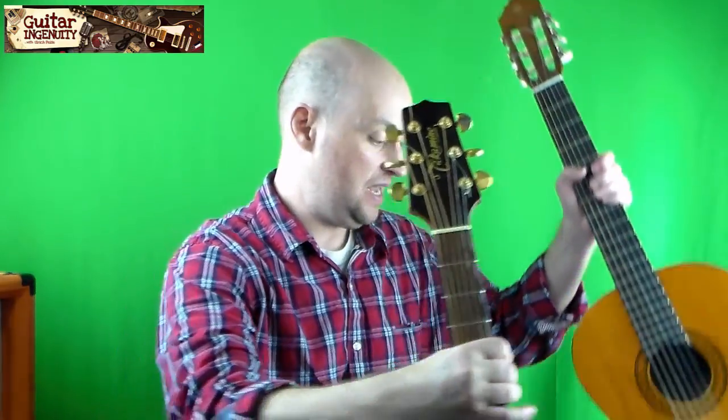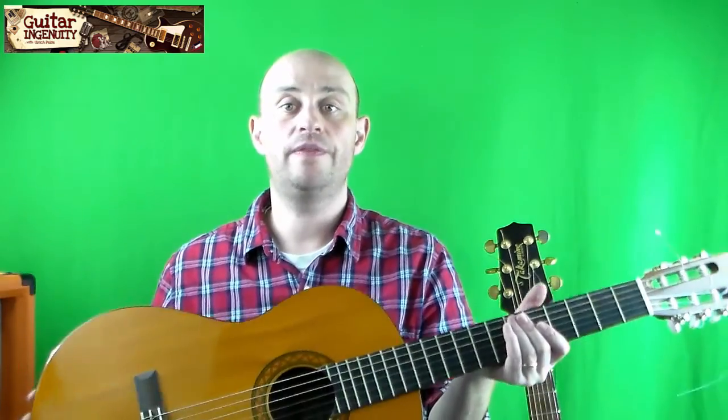Speaking of what's the best guitar to get started on, in my personal opinion it is the classical guitar. The classical guitar with nylon strings is easier on your hands. Your fingertips will hurt irrespective of what kind of guitar you start out on, but they'll hurt less when you use nylon strings. It's quite logical — nylon is just gentler on your fingertips.